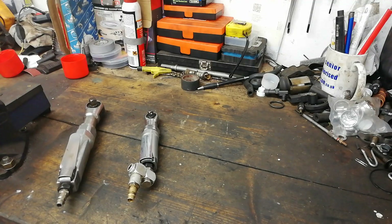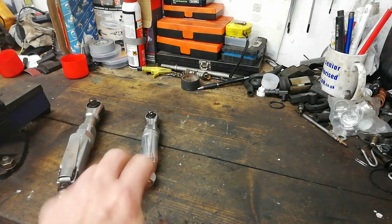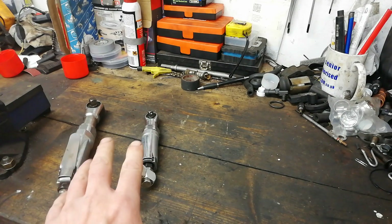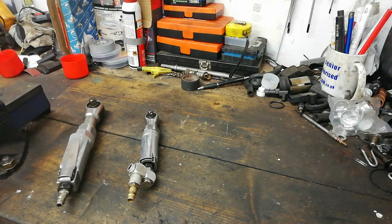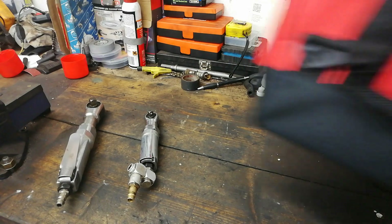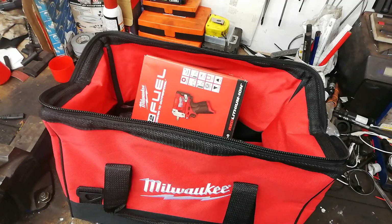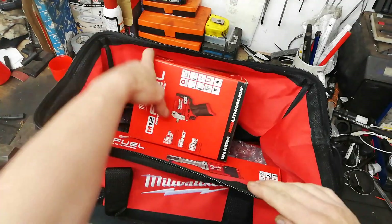So we've only had the air ratchets up until now. And as everybody knows, they're known as knuckle busters. But we'll go into that a wee bit. But we have a new arrival! Yoooo!